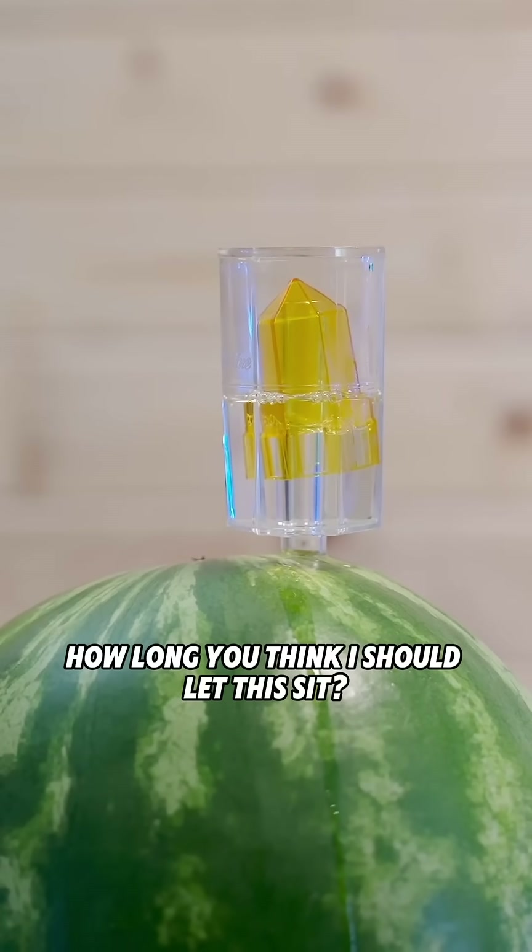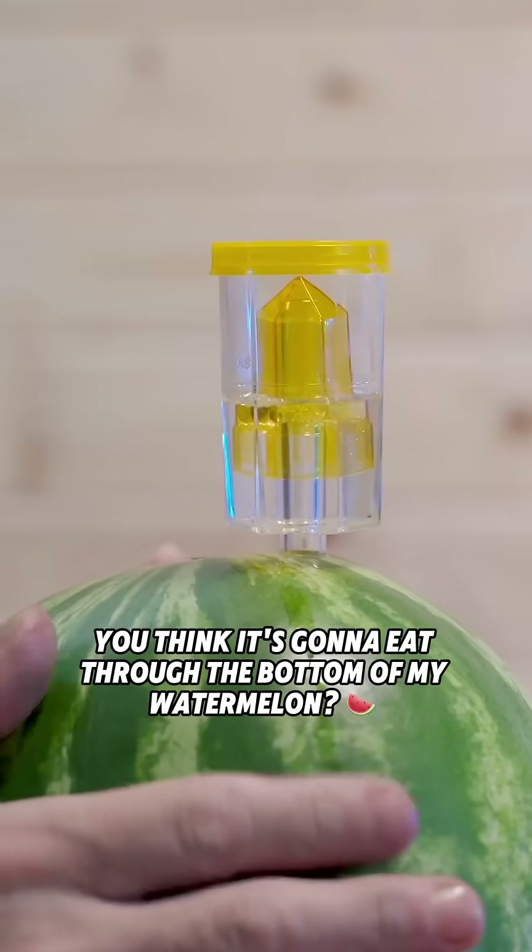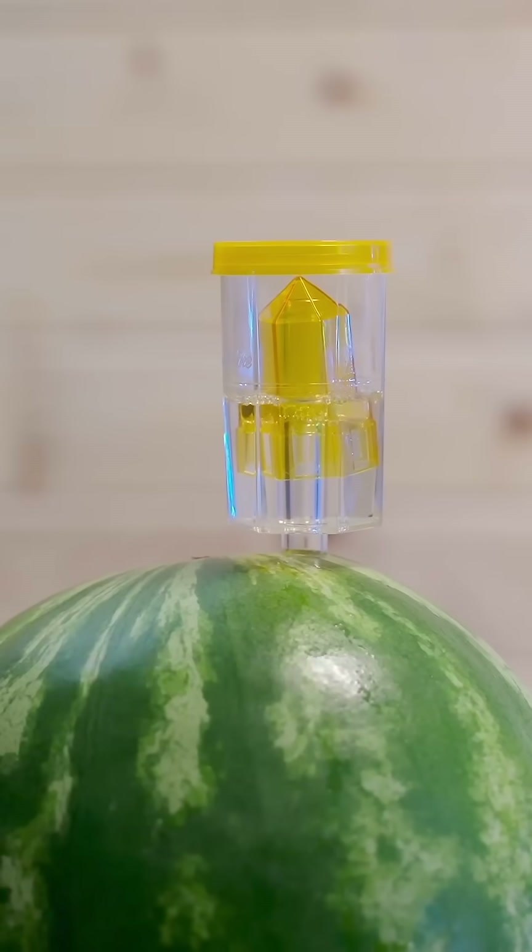How long do you think I should let this sit? I'm thinking a month? Two months? You think it's gonna eat through the bottom of my watermelon? Let us know in the comments.